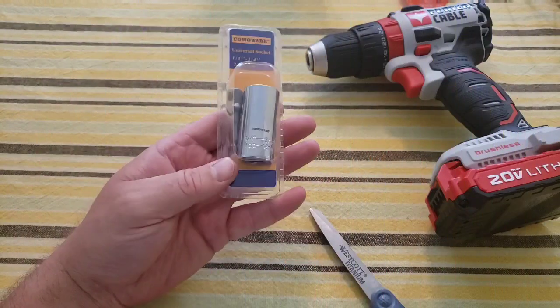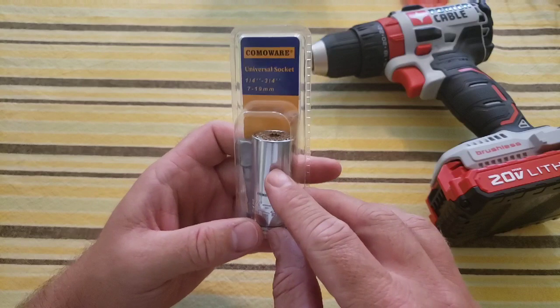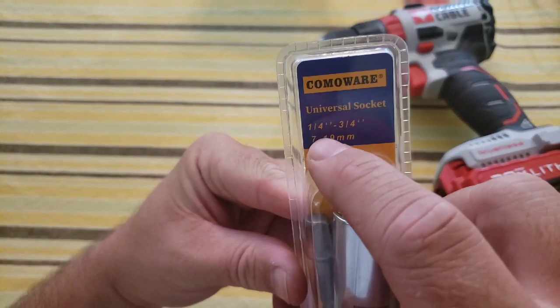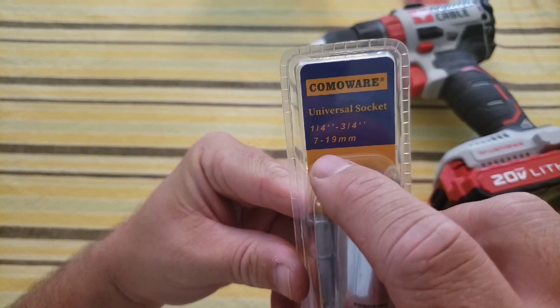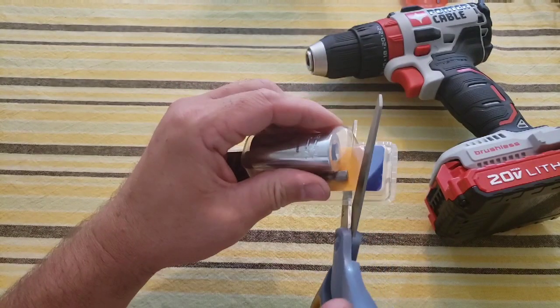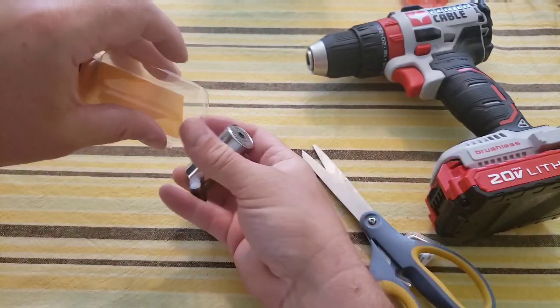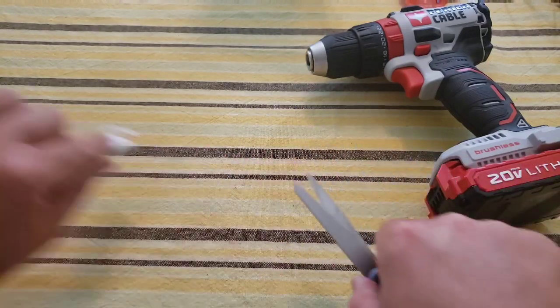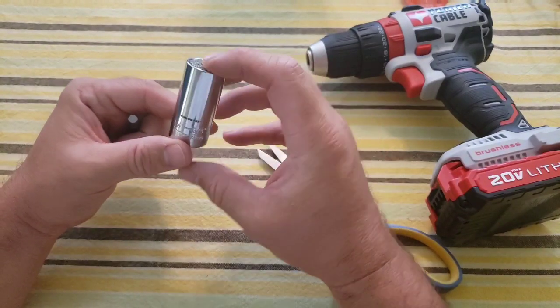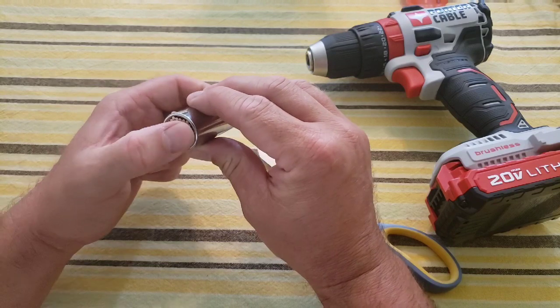Let's take a closer look at this universal socket and see if it's any good. Here it is in its original packaging. You can see it's good for one-quarter to three-quarter inch, and on the metric side, seven millimeter to 19 millimeter. This can be purchased for about 13 or 14 dollars on Amazon — I'll leave a link in the description below.